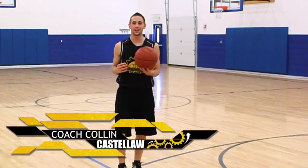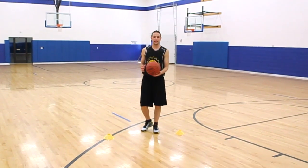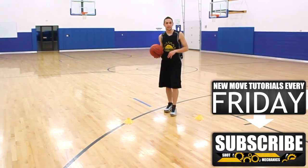Hi, I'm Coach Collin Castella and this is how you split a trap. At Shot Mechanics, we don't always recommend splitting a trap, but sometimes it's your last option and it's the only thing you can do. So there are a few things to think about.